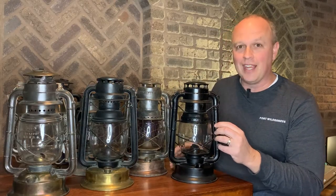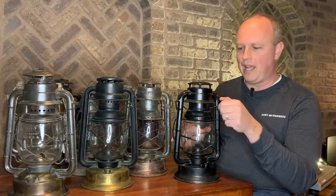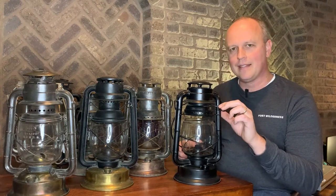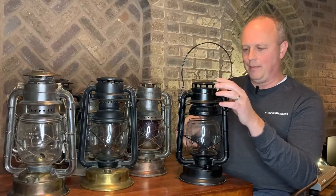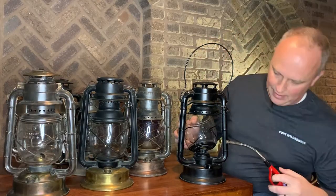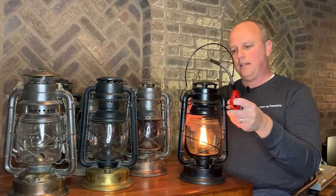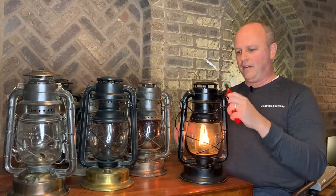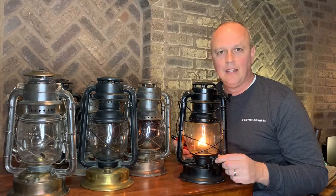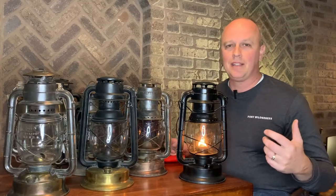I put a little lamp oil in here earlier today and tried to light it. The neat thing about these is this is a top-lift — it lets you tip the globe back out of the way so you can light it. Let's see if we can still light it today. There we go! Drop that top down on there. Of course it's going a little hot right now, but you can adjust the wick down. And there you have it — a 108-year-old lantern.